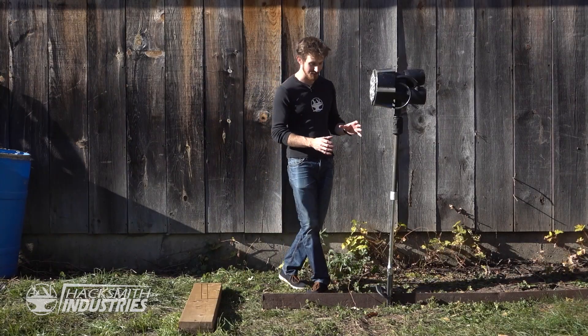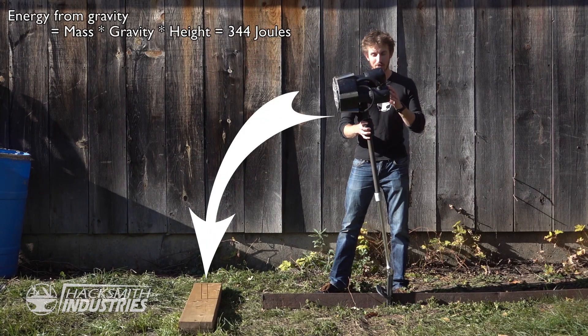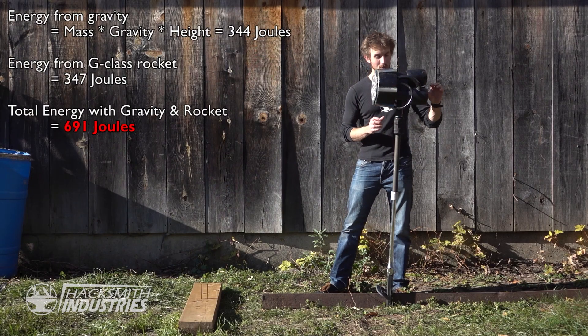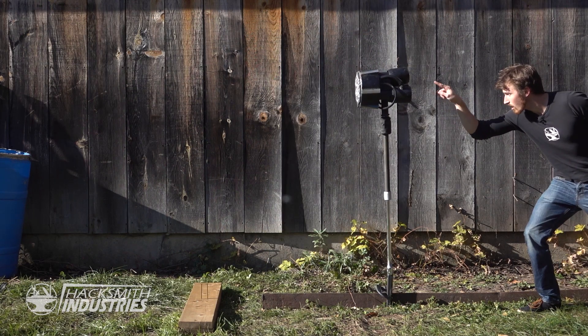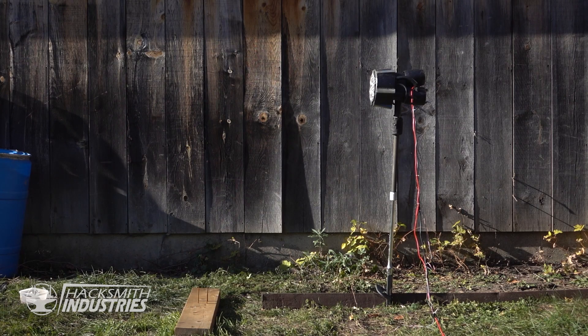We've set up this little test jig that allows us to see how much power is generated just by dropping the hammer, using the weight and gravity. Then after we've done that, we're going to put a rocket into the back and show how much extra power that rocket adds. The gravity test. Time for the test with the rockets.